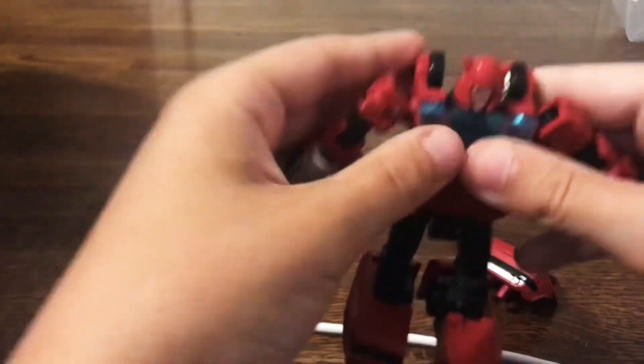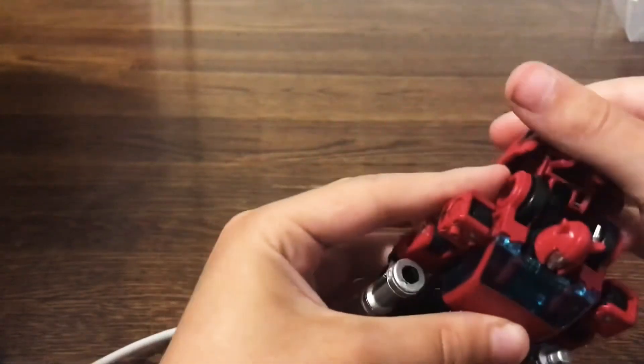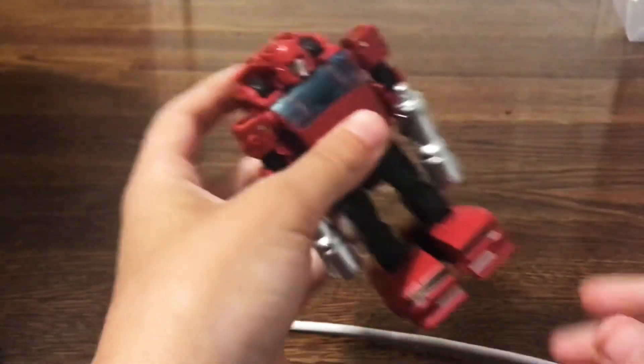Another problem: when you don't have this piece on, his little arms are liable to pop out. So yeah, he has a few flaws in his bot mode, but he more than makes up for it in vehicle mode.